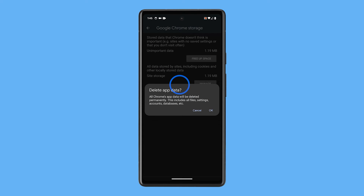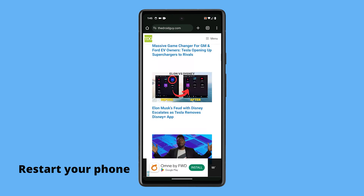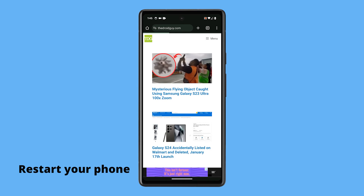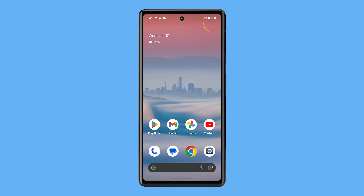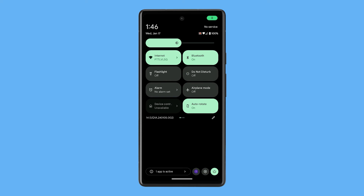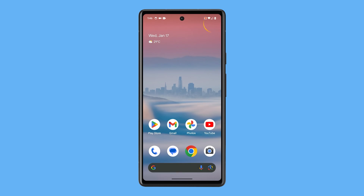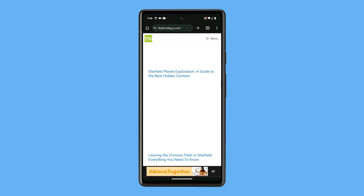Most of the time, this will be enough to fix Chrome crashes. However, if the problem continues, then you need to reboot your phone itself. It is possible that it's just due to some minor firmware glitches. So swipe down from the top of the screen twice to pull down the Quick Settings panel. Tap the Power icon in the bottom right corner and then select Restart. Wait for your phone to finish rebooting and then launch Chrome again.